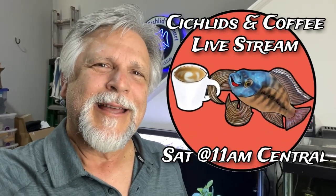I'll have a follow-up for you within a month on how they did on that plant in the quarantine tank. I'll see you on Saturday at the Cichlids & Coffee livestream. If you like the video, give it a thumbs up, subscribe, and hit that notification bell. Bye, my friends — see you again soon!